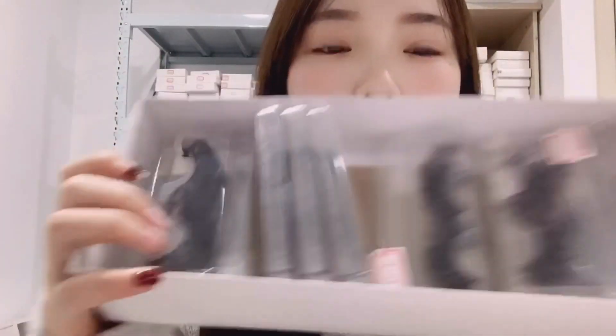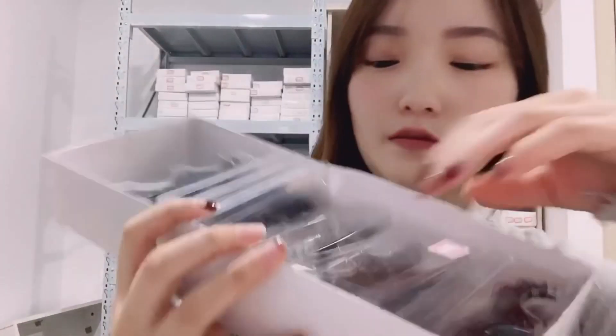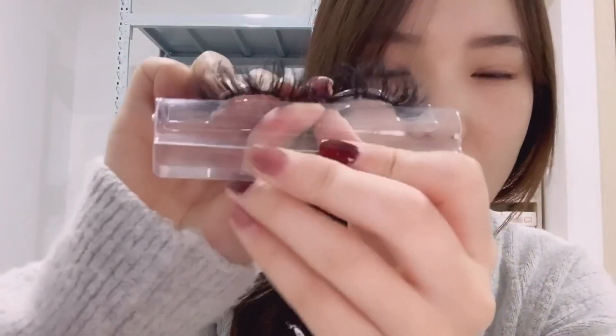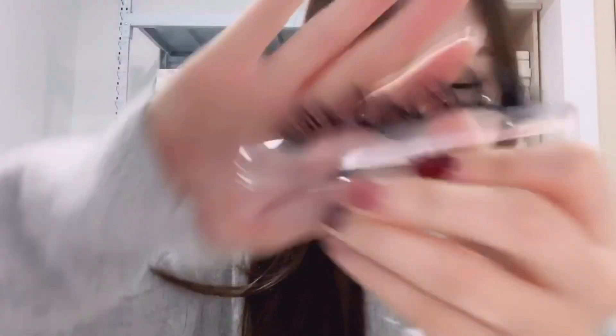Let's do the lashes first. They are in total 30 pairs, our 25mm Mikelashes. We also have our DIY series Mikelashes, they are all 25mm, but these still lashes are different from them. You can see these still lashes are more clear than the others. Now I can show you them one by one.